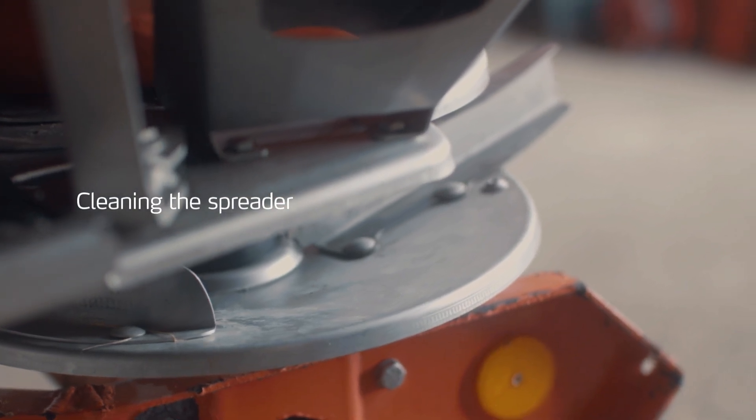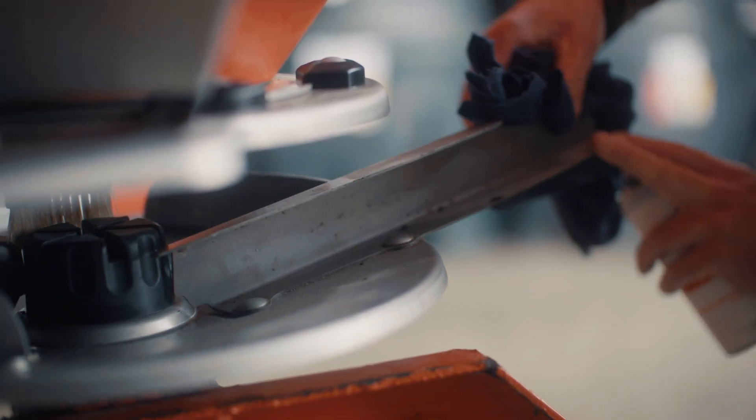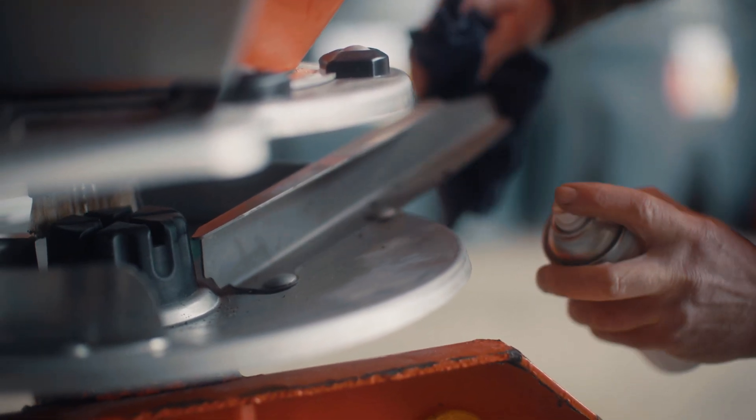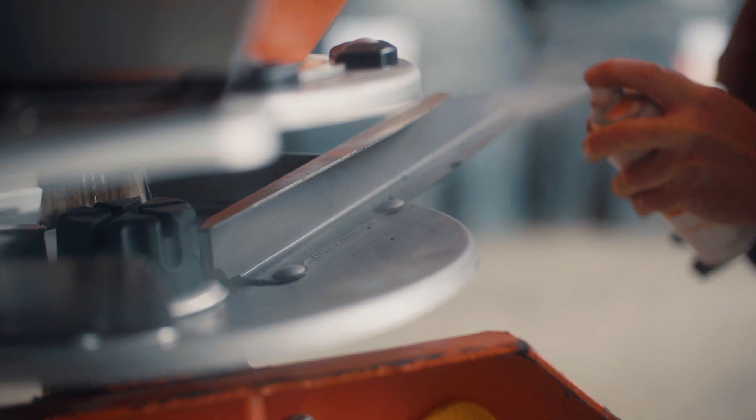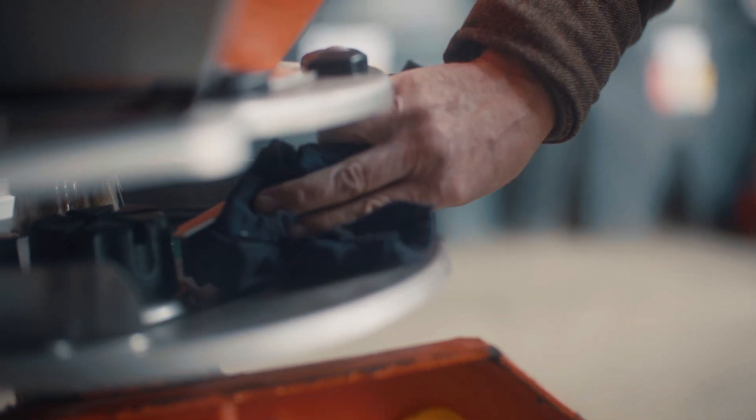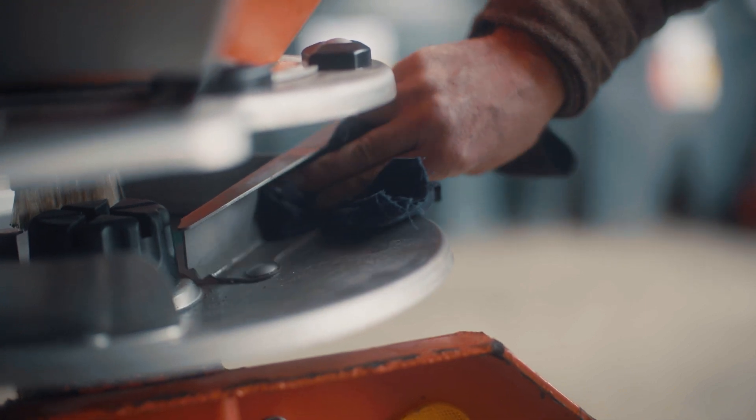It's important to clean the spreader between each batch of fertiliser. It's particularly important if you're using a sulphur-based fertiliser because sulphur can build up on the vanes, so it's really important to clean those off with something like a WD-40 oil lubricant type product.